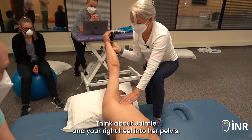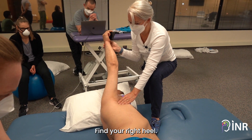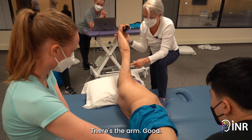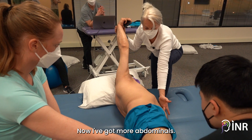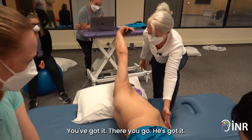Think about Jamie and your right heel into her pelvis — find your right heel. Good, keep that right heel. There he is, there's the arm. Use the right hip — now I've got more abdominals. Do you see? Yes, good — you've got it, there you go, he's got it.